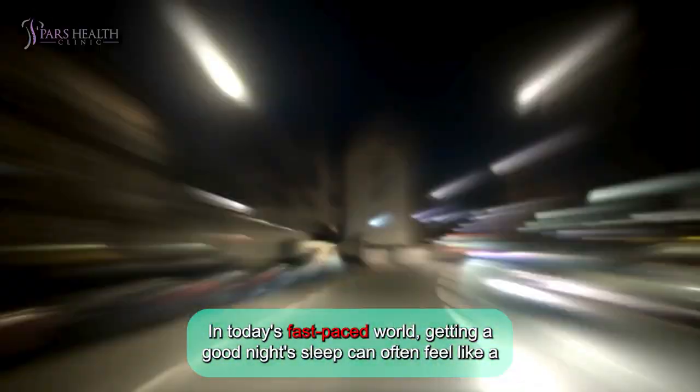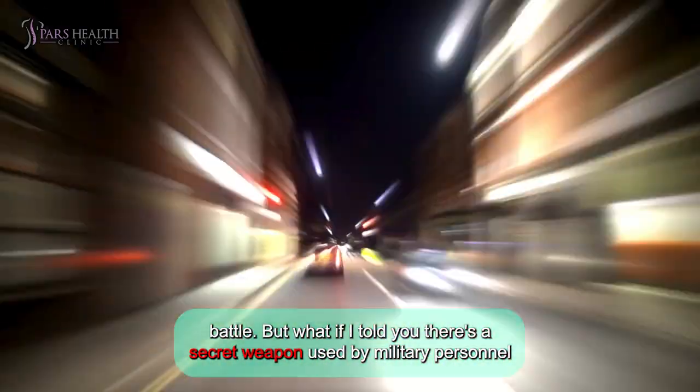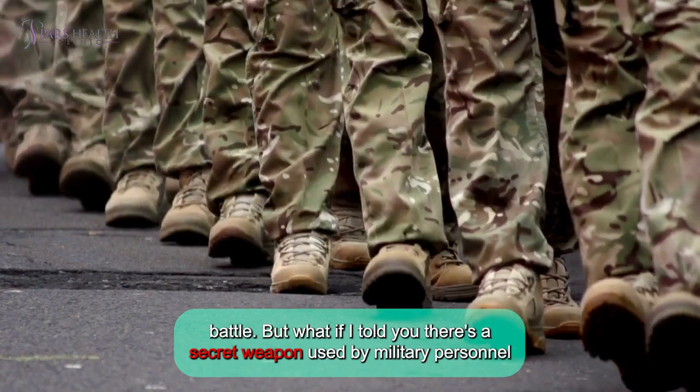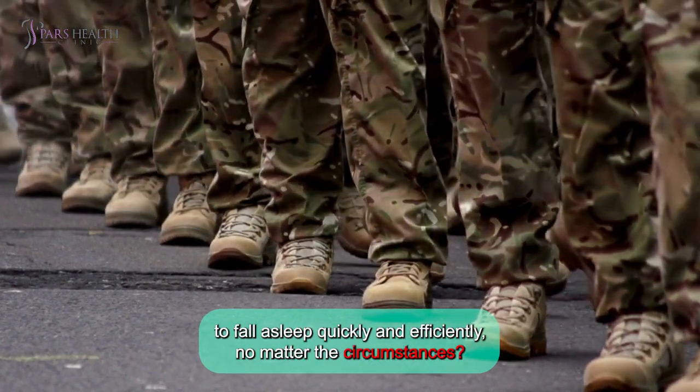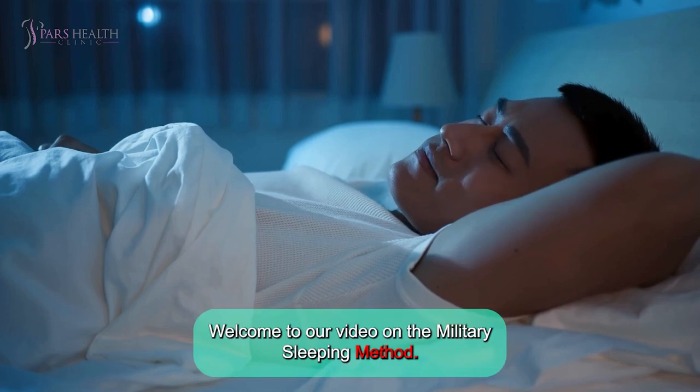In today's fast-paced world, getting a good night's sleep can often feel like a battle. But what if I told you there's a secret weapon used by military personnel to fall asleep quickly and efficiently, no matter the circumstances? Welcome to our video on the Military Sleeping Method.